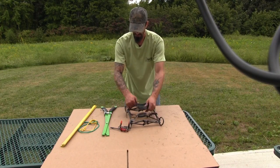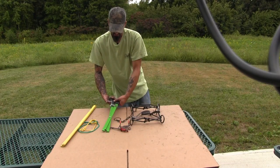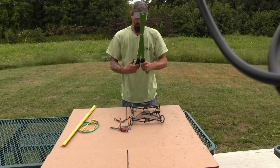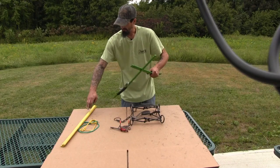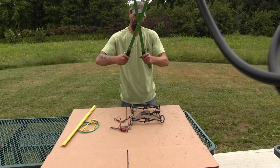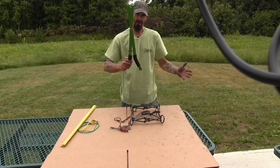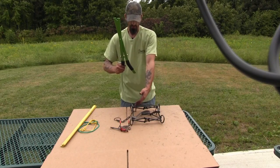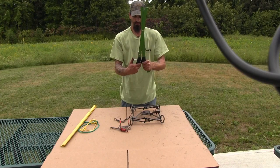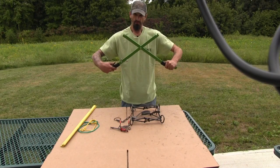Now we're going to move on to a different style setter — this is the WCS self-locking setter. The way these work is very similar to the tongs, except these ones have a lock. So when you squeeze them shut on the spring, they lock, and you can actually let them go, put your safety hooks on, and take them off. To release the spring, it's very simple — you just push on this button and release the spring.